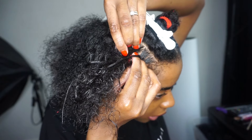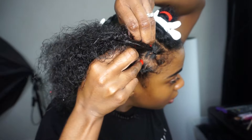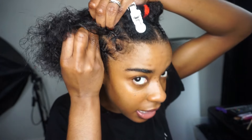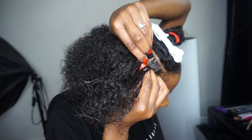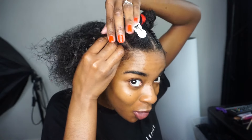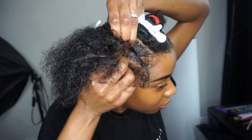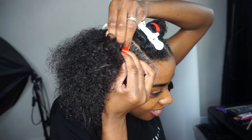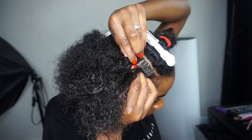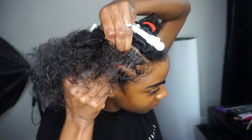I also know how to do feeding braids on myself, so comment down below if you want to see that. And actually comment down below — I find it a bit rude. It's so funny because I always say comment down below. I'm sure I've said comment down below if you want to see how I part the hair, and nobody comments. This is just to help you guys get what you want and help me know what you guys want to see.